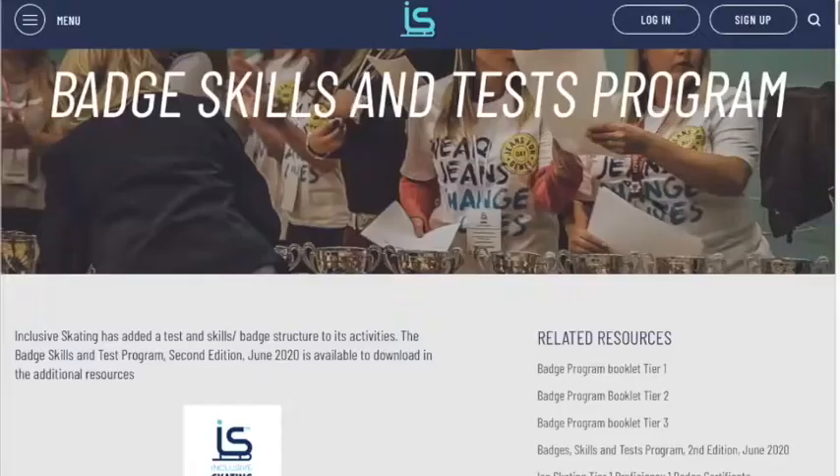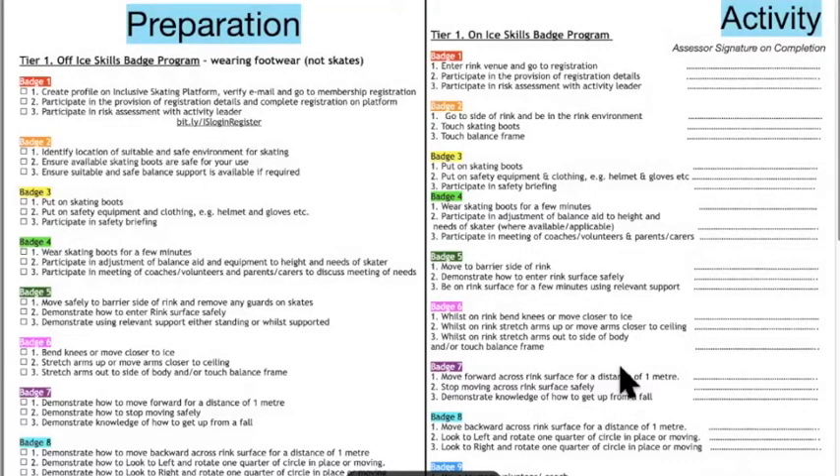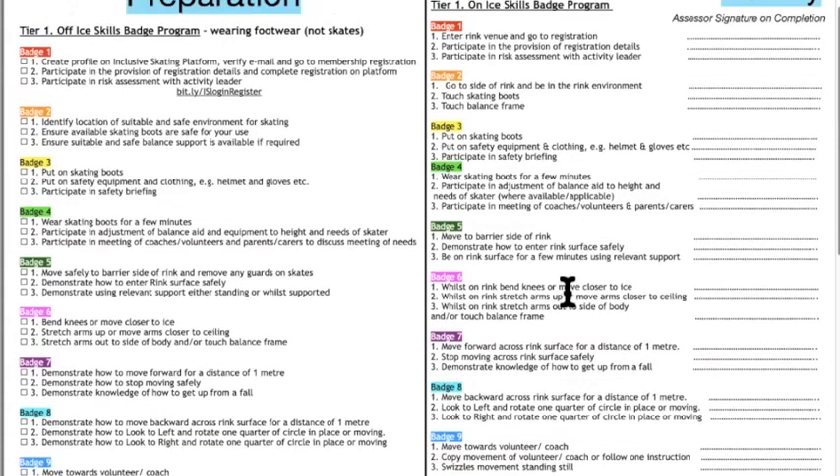Now going back to look at tier one. It went up on the website today and a skating coach immediately sent it to one of their pupils — a skater I know who competes at the balance harness and facilitator level. This was a really nice way for her to find out there are activities she can actually do. Again we've got the same off-ice skills as the protocol for introducing people safely to inclusive skating activities, and then the activities they're actually going to do.